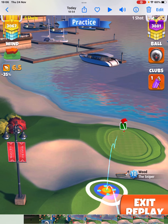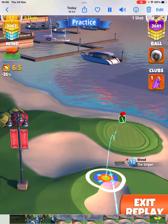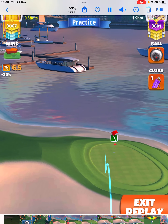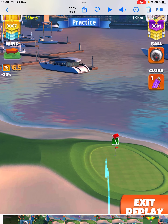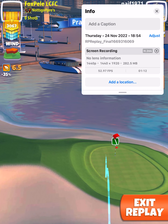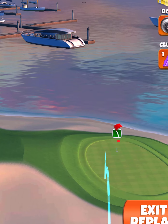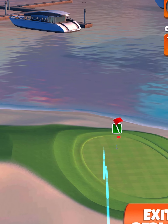You want the ball guide like that roughly — I'll zoom in so you'll see it closer. That's how you want the ball guide. I'm trying to zoom in — there we go. So that's how you want the ball guide.